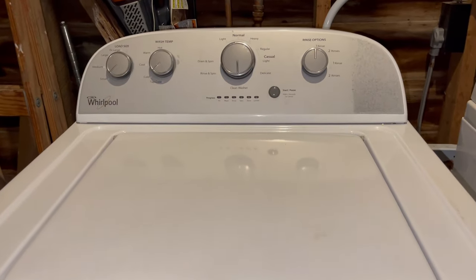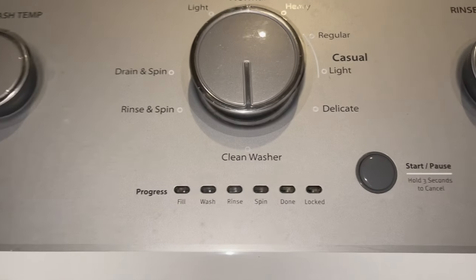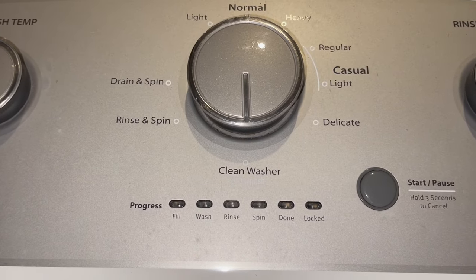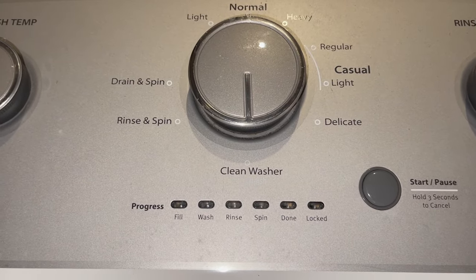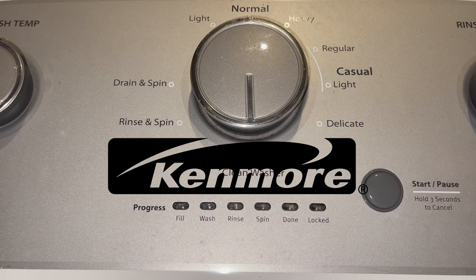If your washer sounds like it became unbalanced and is making some noise, sometimes you can easily fix it by recalibrating the system. And this works on many models from Whirlpool, Maytag, and Kenmore washers from Sears.